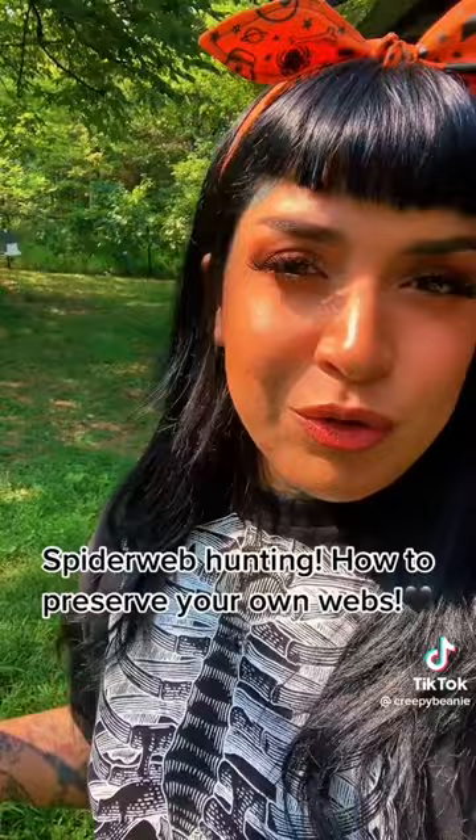So yeah, I hope this was a fun craft for you guys. I look forward to sharing more spiderwebs with you.